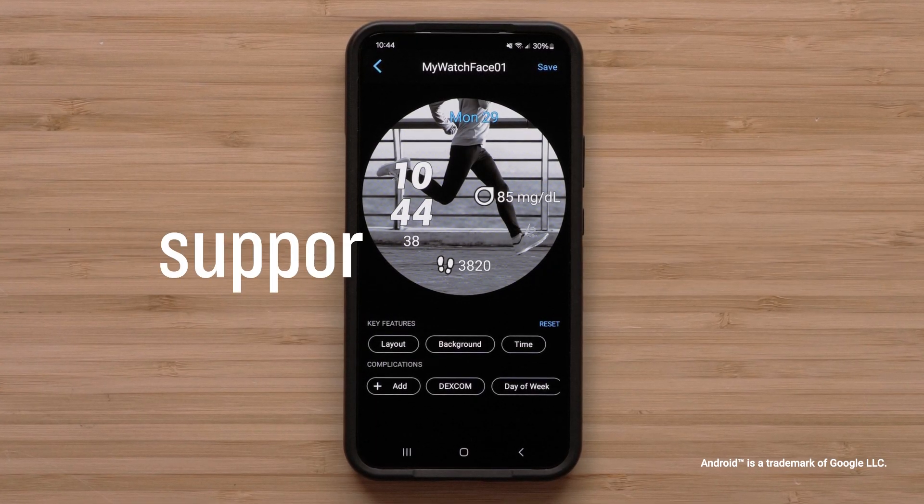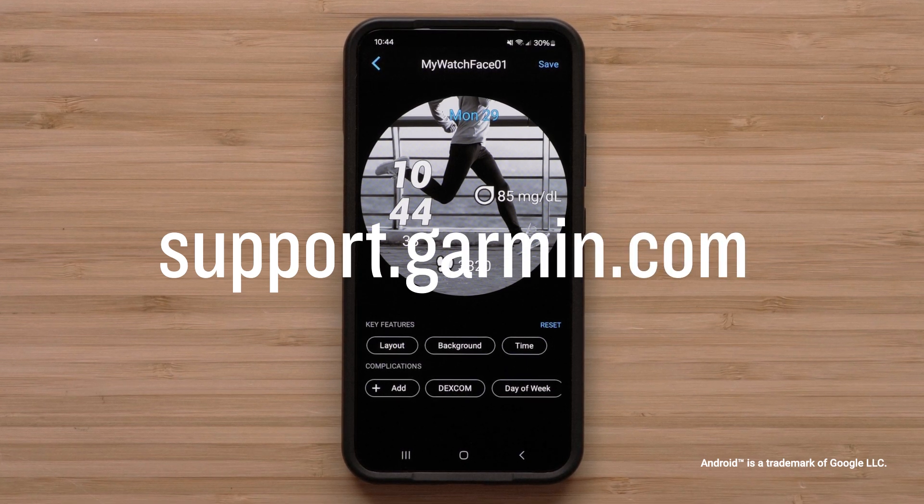For more help, please visit support.garmin.com. Thanks for watching.